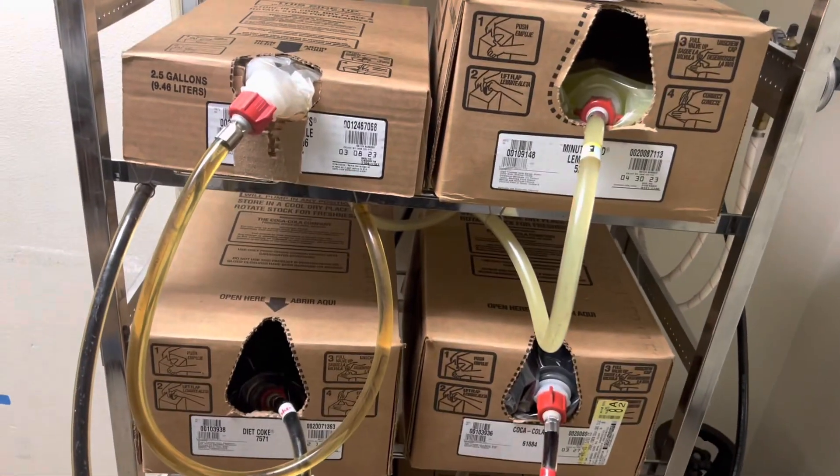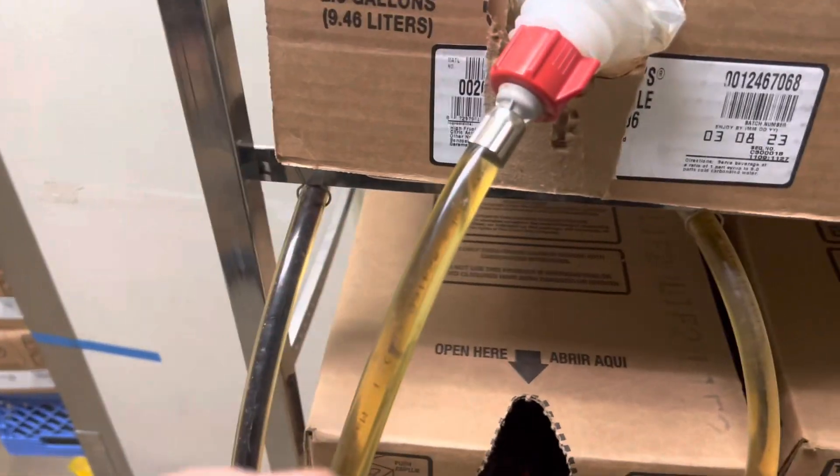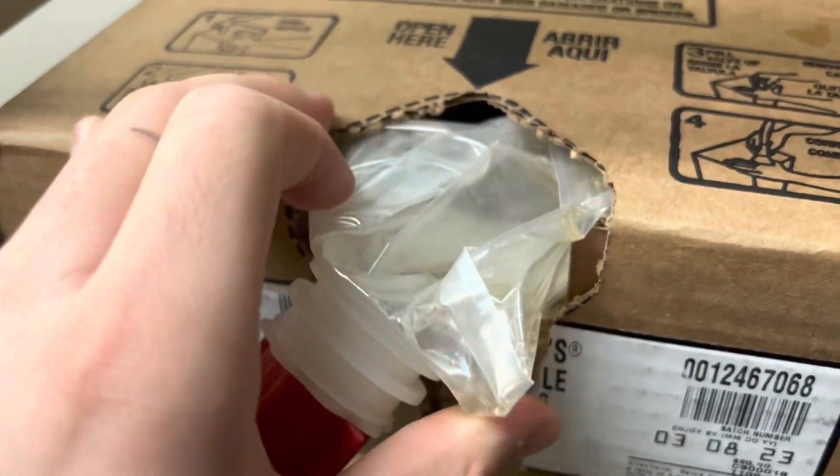Alright guys, today I'm going to show you how to change a syrup for a soda fountain. This is at my work by the way. What you do is if you see one of the syrups where the soda machine is empty, like this one is, you're going to twist this little knob right here on the tube counterclockwise.